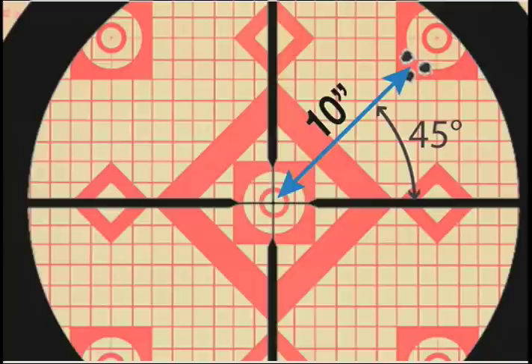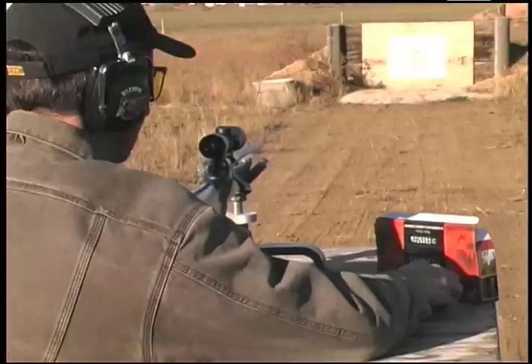Here's how it works. Let's say your first three-shot group is high and to the right of your point of aim. The center of your group is 10 inches away from the bullseye at an angle 45 degrees above horizontal. So, in order to line up your scope with the gun barrel, you need to either raise the front of the scope up and to the right by precise amounts, or, to get the same effect, you can move the rear of the scope down and to the left.